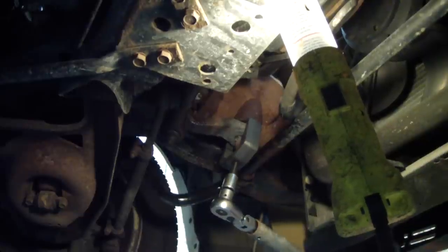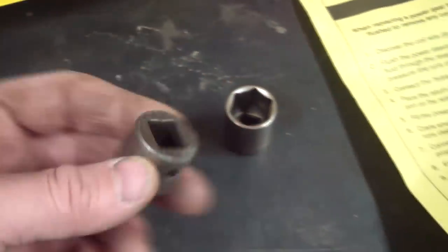That pitman arm is really on there. Looks like we snapped my garage sale Cornwell adapter, which just brought to my attention that we're using a half inch drive and we shouldn't have even had an adapter on the ratchet.